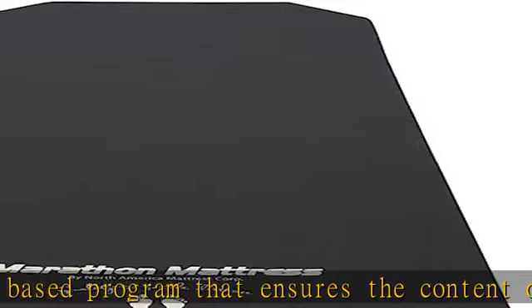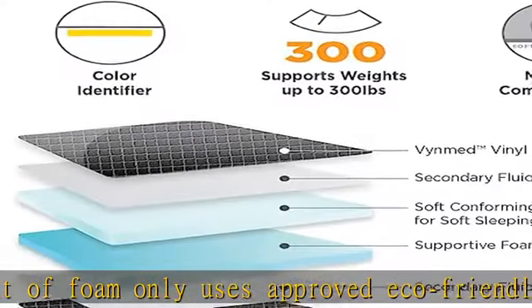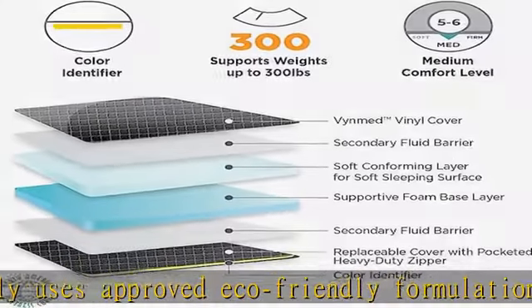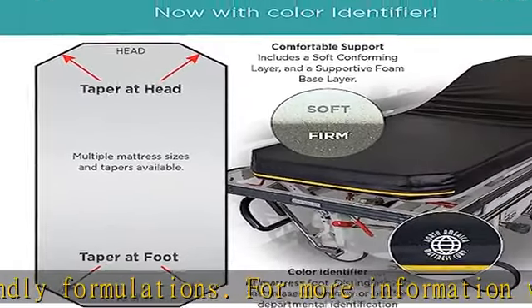Standard Mattress Core features include multi-layered, high resiliency, medical grade urethane foam. Fluid resistant, replaceable cover — the BIMB Healthcare vinyl cover is designed for patient comfort and clinical efficacy, with low friction for ease of patient transfers, easy to clean and latex-free.